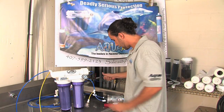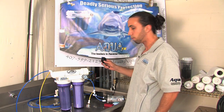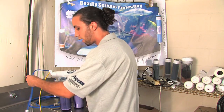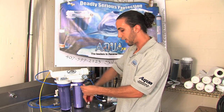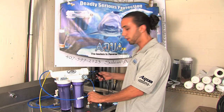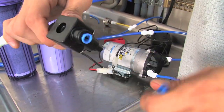I now can take my high pressure switch, which will be automating the pump, and place it on the product water out of the unit. Taking special care to cut the line flat. The pressure switch is unidirectional, so it does not matter which way it faces — you can just plug in the quick connect on either side.